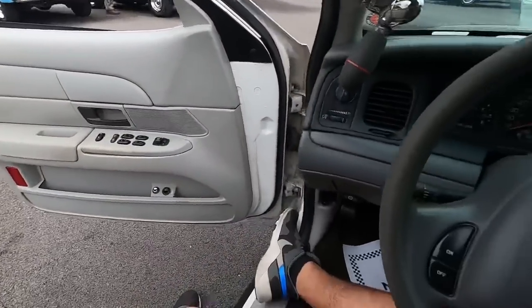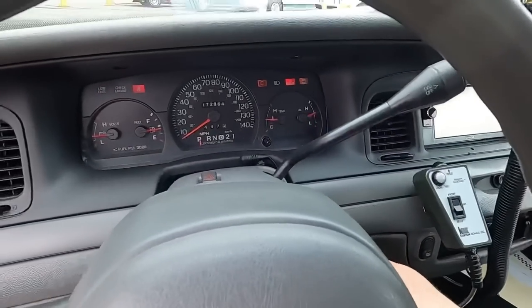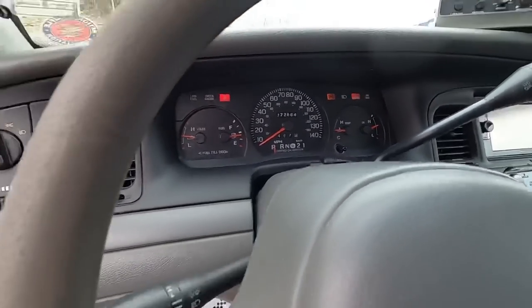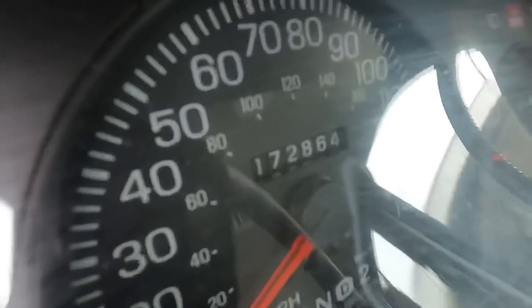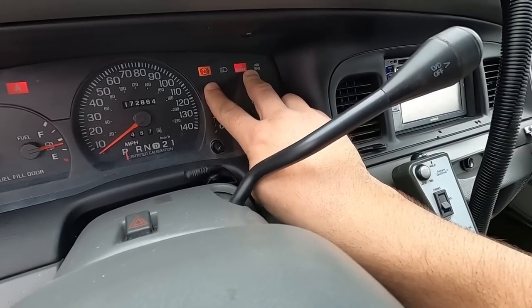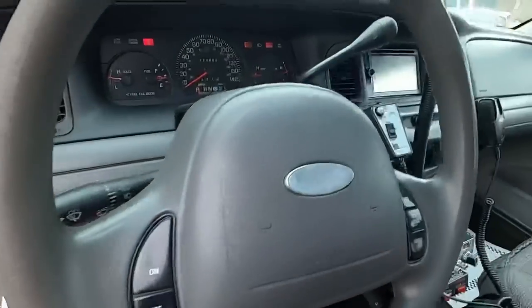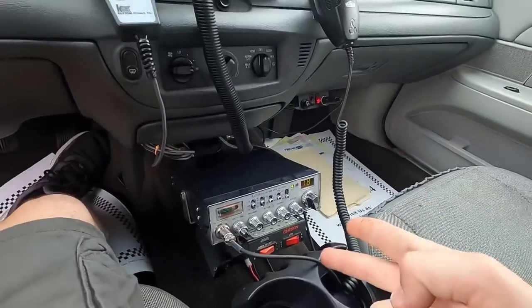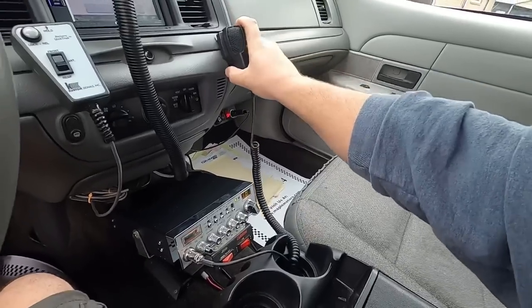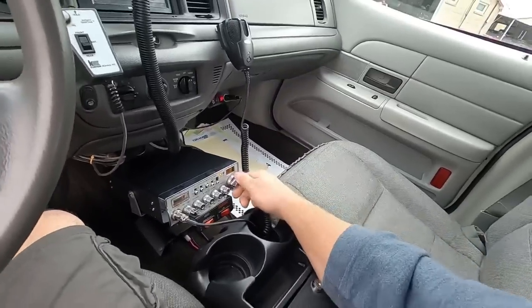Before we take off, we'll look around the interior and check everything out. It's got everything. Let's go ahead and start her up. Looks like all of our gauges are coming up on the dash and it is showing 172,000 miles. We also have an ABS and a brake light on. Got the Cobra CB which does work - you can check the channel and mess around with it.